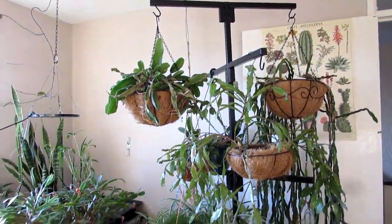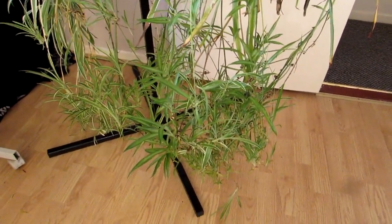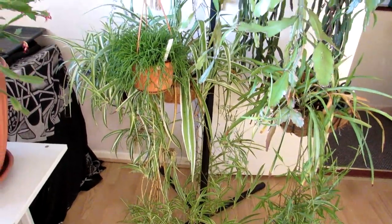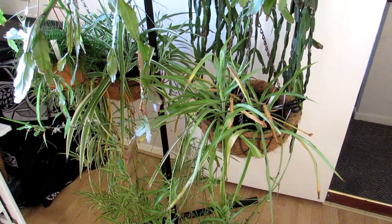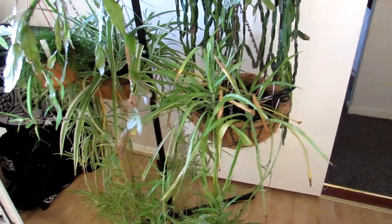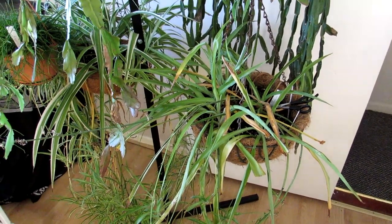This is my hanging basket stand that I have in my plant room and office. The hanging basket stand is great for hanging a lot of the chlorophytums because I have a lot of babies on them as you can see. I have made a video already on how to care for chlorophytum, commonly known as the spider plant — check the link above and also in the description if you want to know more on how to grow chlorophytum. Very easy and very common house plant.